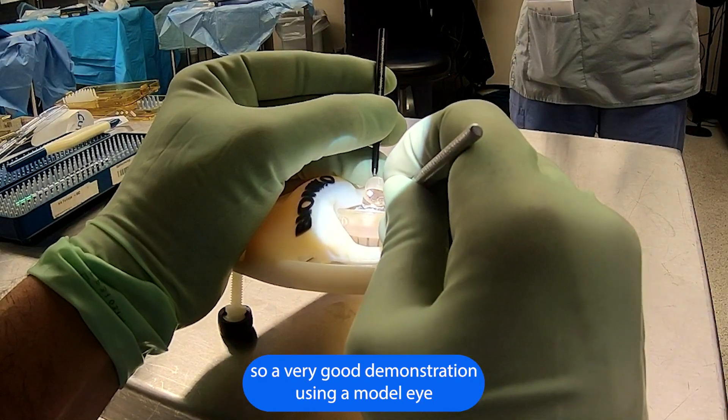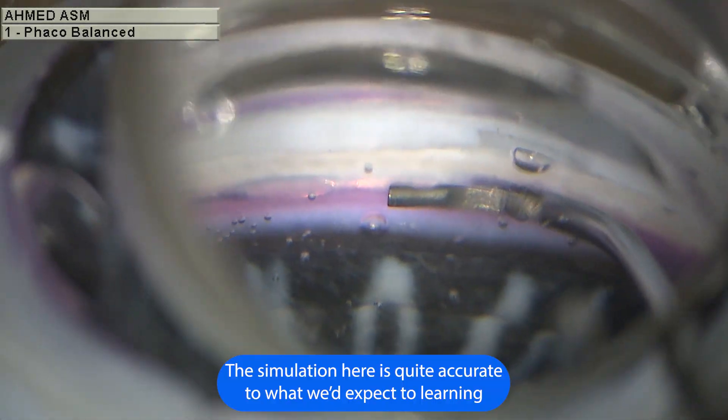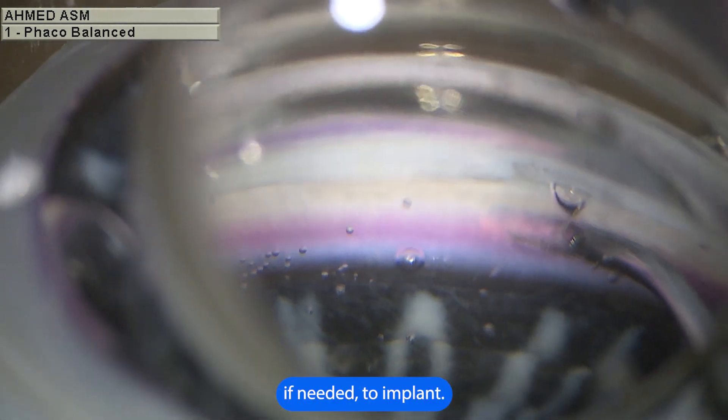So a very good demonstration using a model eye with conventional approaches. The simulation here is quite accurate to what we'd expect when learning the Hydrus Microshunt and all the manipulations needed to implant it.